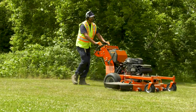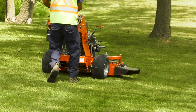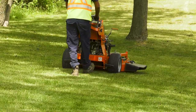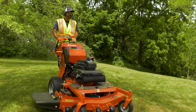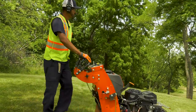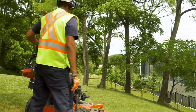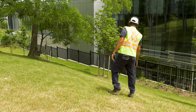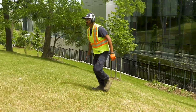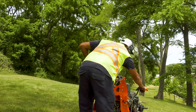Avoid mowing wet slopes because the wheels can lose traction and you can slide. If you lose traction, disengage the blades and continue slowly down the slope in a straight line. If stopping is absolutely necessary, put the steering controls into the neutral position, then push them forward very gently to begin moving again. Don't mow near drop-offs, ditches, or embankments. If you're uncomfortable mowing on a slope, ask your supervisor for direction.